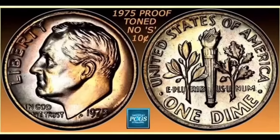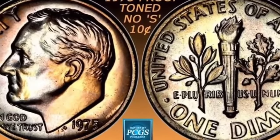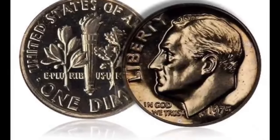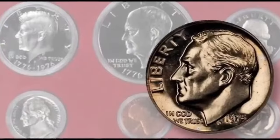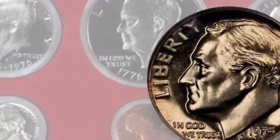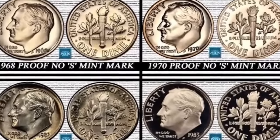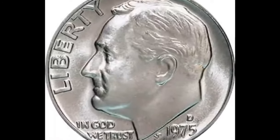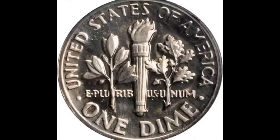The 1975 No Mint Mark Roosevelt Dime is a 10-cent coin, which is the standard denomination for dimes in the United States. The obverse features a portrait of President Franklin D. Roosevelt, who was instrumental in the founding of the March of Dimes. On the reverse, the coin features an image of a torch, an olive branch, and an oak branch. This design was created by John R. Sinek, who was also responsible for designing the Franklin half dollar. Overall, the 1975 No Mint Mark Roosevelt Dime is a valuable variety highly prized by coin collectors, and its rarity and unique history make it a fascinating addition to any coin collection.